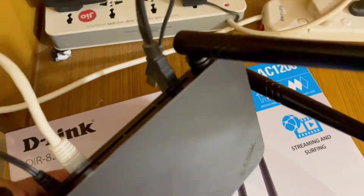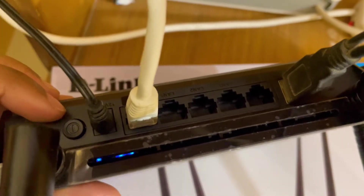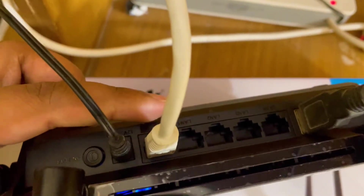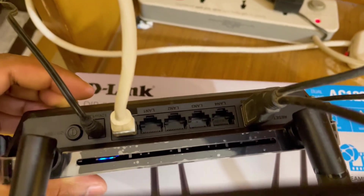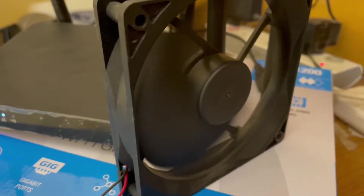From the back side you can see it has a power port, a power button, a WAN port, a full gigabit port, and a USB port. In the USB port I plan to put my cooling fan exhaust fan, which will keep my router cool always — that's a nice thing.